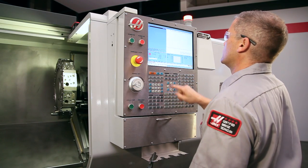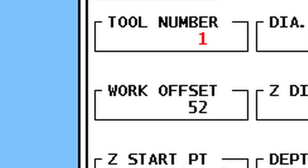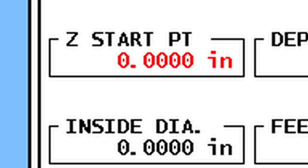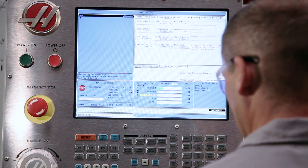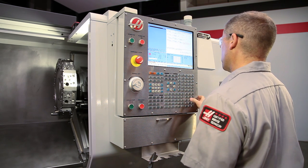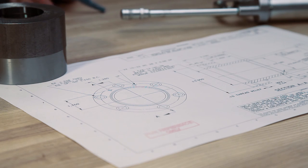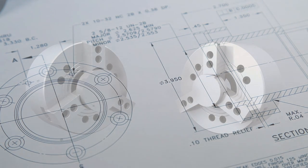Now that our preparations are complete, we can use the Haas Intuitive Programming System to set up our jaw boring operation. We start at the ID Turn tab. We'll be using Tool 1 and Work Offset 54. We leave Z Starting Point set to 0, so our boring cycle will start at the face of the jaws where we set our G54 offset. We set Inside Diameter to 2.2 inches, just clear of where the insert will start cutting. Our part's nominal outside diameter is 3.950, so we set Diameter to Cut to 3.95 inches. Cutting our bore to 1 inch deep will give us more than one-third part-length grip. We set the remaining values conservatively based on the insert we're using to cut these steel jaws. When boring OD gripping soft jaws, cut the inside diameter of the jaws to the nominal workpiece diameter. In our case, the blueprint shows a diameter of 3.950, and so we will bore to the size of 3.950 inches.